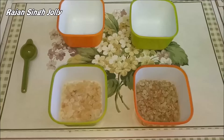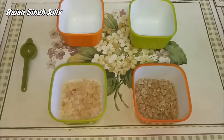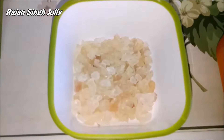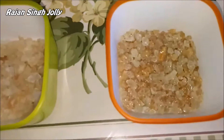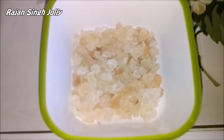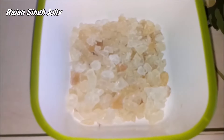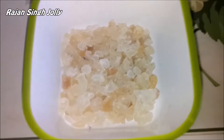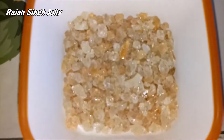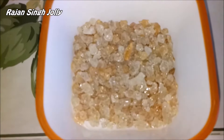On to identifying these two gums now. In the bowl on the left we have Gond Katira, while we have Gond in the bowl on the right. You can see that both are very identical in looks. Gond Katira is almost white to light brown in color — it is very dull looking with no shine to it. On the right, Gond is very shiny in looks, almost like pieces of glass. So this is the first difference.